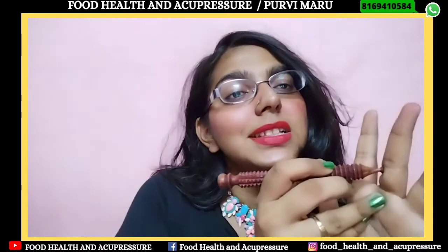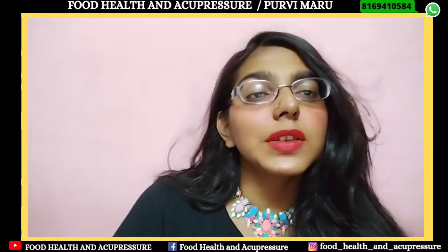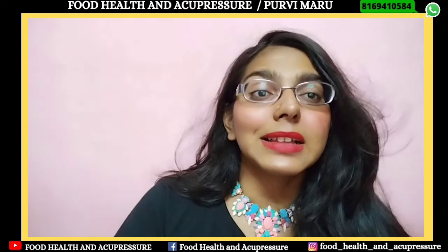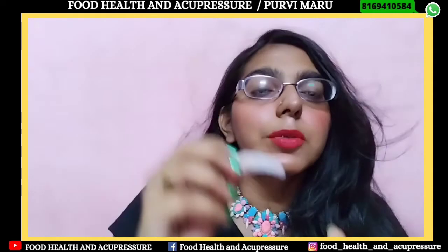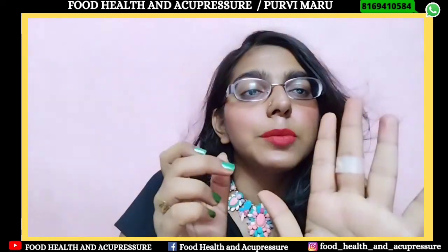What we need to do is press this point for 30 seconds to 1 minute. After pressing it well, we will apply one Buell magnet. If you don't have these magnets and want to buy them, we have made a basic acupressure kit in which all these magnets and tools used in acupressure are included. You can WhatsApp us and order it. On this point we will apply one Buell magnet such that the white side of the Buell magnet touches the skin and from the outside you can see the yellow side. That means we need to sedate the energy of this point, so we will apply one Buell magnet on this point properly.